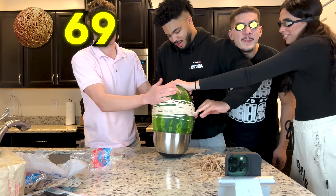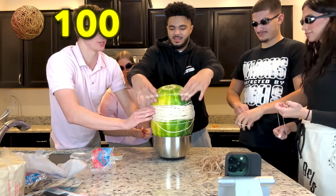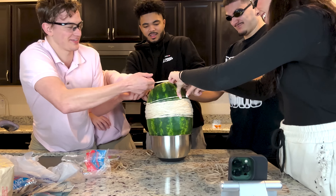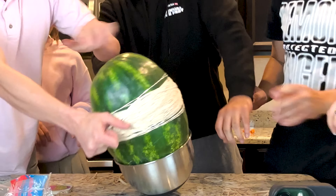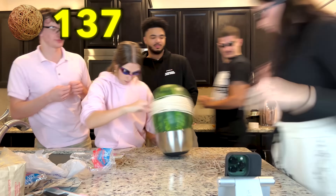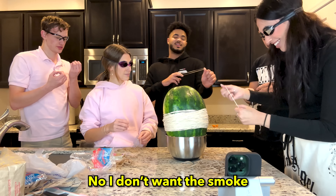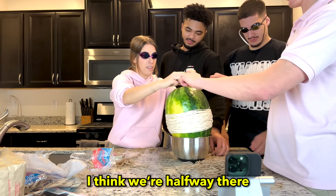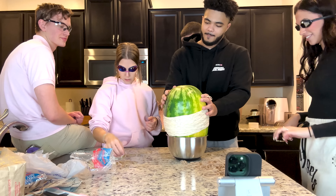This is 69. I kinda like that number. I think we're halfway there. Really? Yeah, I think we're halfway there. Really? Yeah.